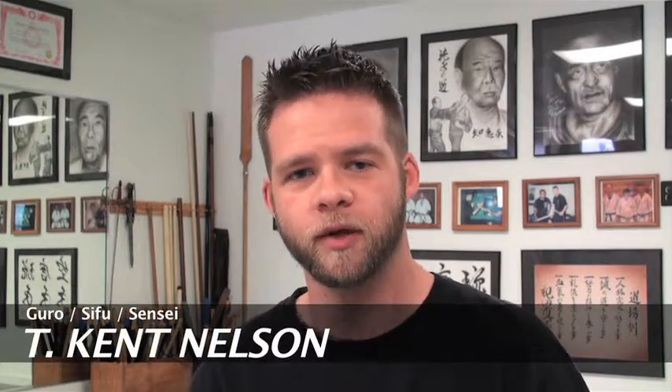Hi, I'm T-Cat Nelson and I want to welcome you to our online learning center. In this video I want to talk to you a little bit about the concepts behind KSK Martial Arts and give some credits so you guys can understand where all this came from.